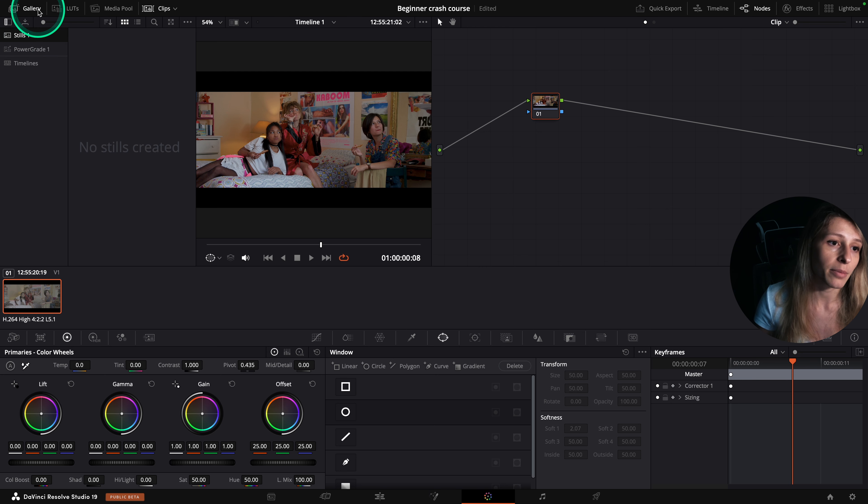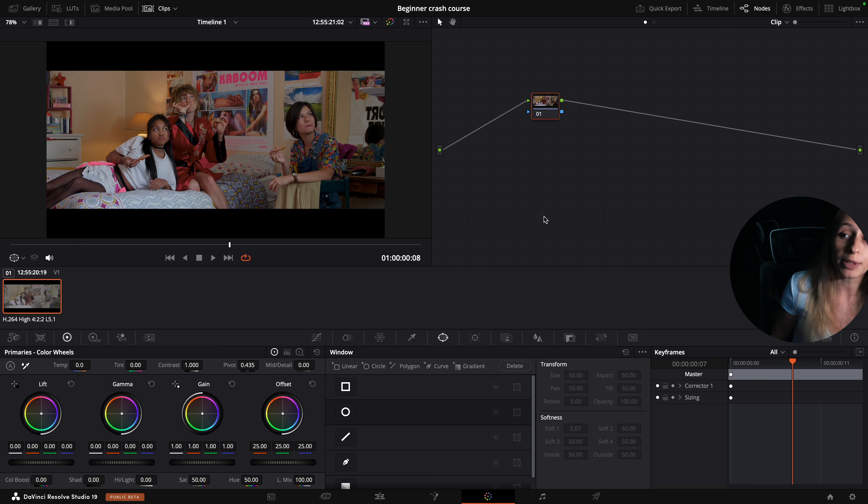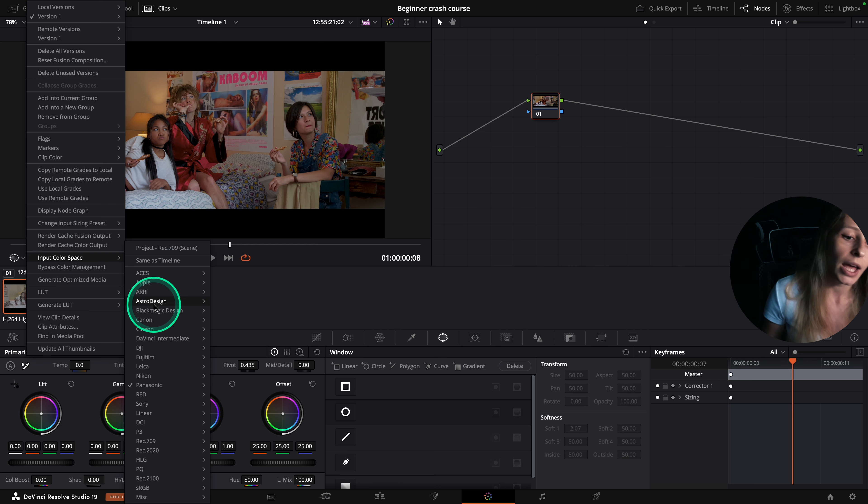Already you can see that my footage looks really good and we're going to enhance it with our grading. If when you hit save you don't have any interpretation from DaVinci Resolve on your footage — meaning your footage stayed in log — don't worry. You can go to your clip thumbnail, right-click, go to input color space, and just choose the camera you shot your footage on.